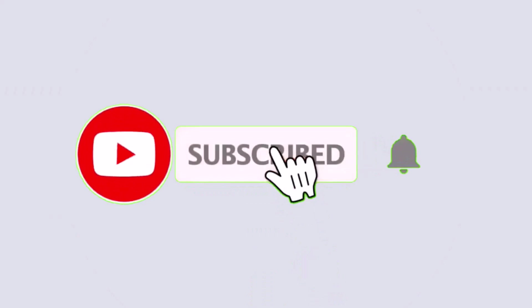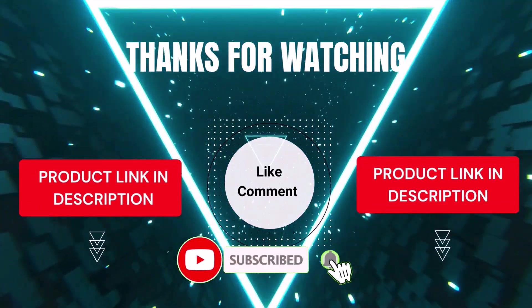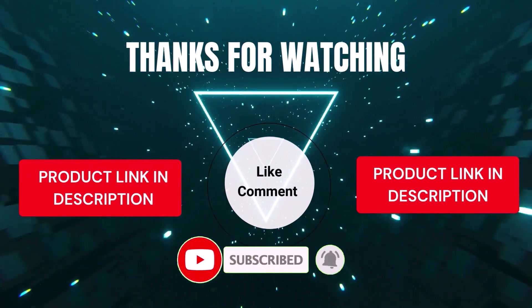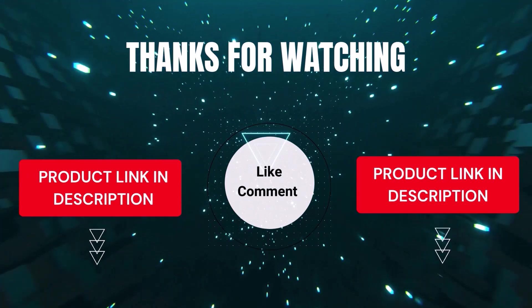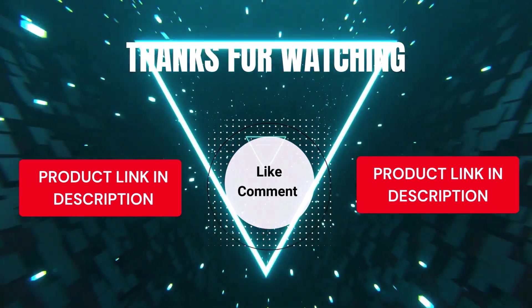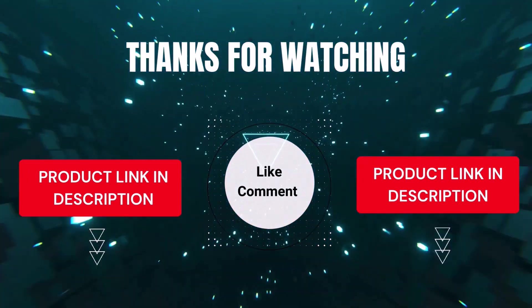That's all from my end. I make helpful videos daily, so subscribe to my channel and hit the bell icon for updates. For product prices, check the description. If you have any questions, comment below — I'm happy to help. We've done the research to save you time and money, selecting these top 5 based on ratings, reviews, quality, and durability. Thanks for watching.